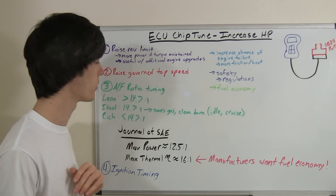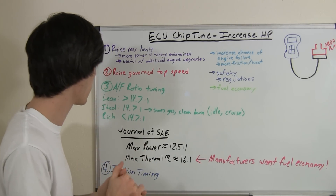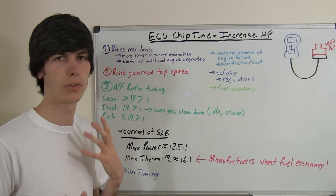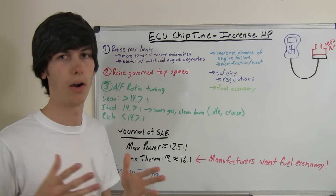Now, ideal is about 14.7 to 1 — I've got a video on that if you haven't seen it already, and I'll include a link in the description. A rich air-fuel mixture is less than 14.7 to 1, so you're going to be injecting more fuel than you can burn in the cylinder.